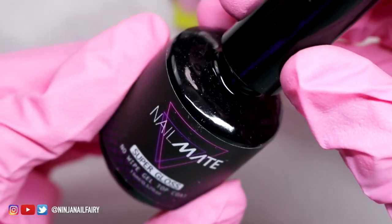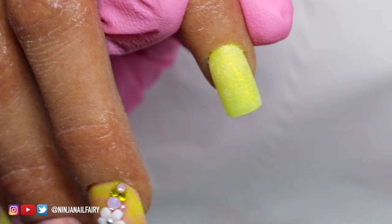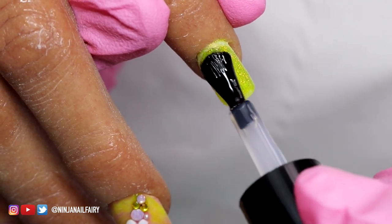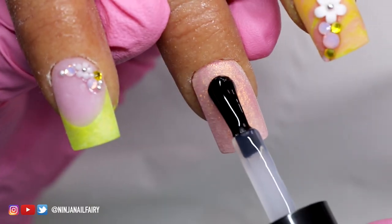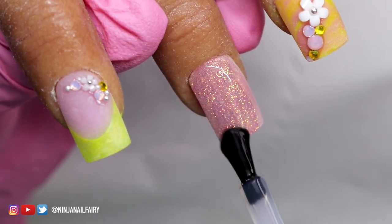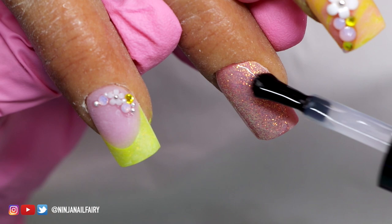Once I'm happy with the placement of the crystals and the little flowers, I'm ready to top coat the entire set. I'm just using the Nailmate Super Gloss — this is our no-wipe top coat and it's absolutely gloriously beautiful. I'm going to apply that to all of the nails and then cure in the light for a full 60 seconds. I am just in love with how that White Ice loose glitter looks over these colors — I think it's absolutely stunning and a full set like this would be amazing.